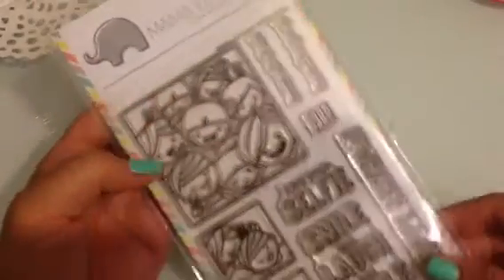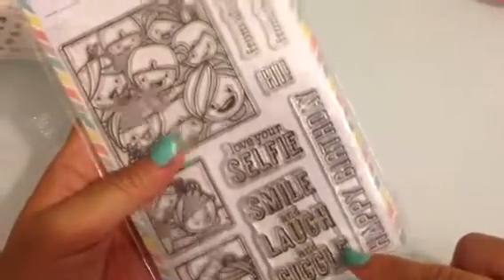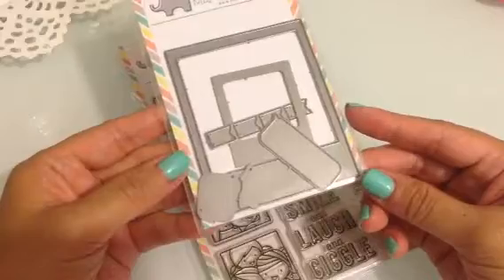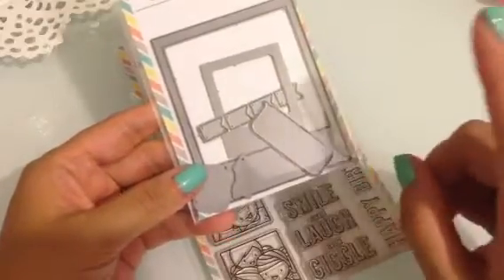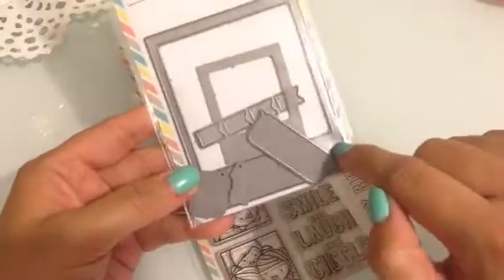I used this Mama Elephant Photobomb stamp and it is so cute. Look at how cute that is. And then it has all these really cute sentiments. So I used that along with the coordinating dies. The die that I used for these cards is this Polaroid frame and then the smaller one, but I did not use the other ones in it. So very simple.